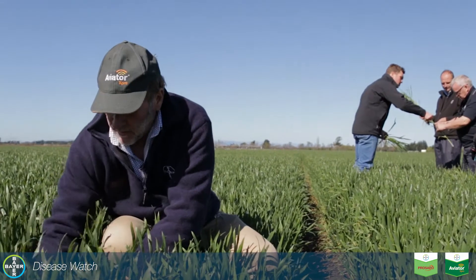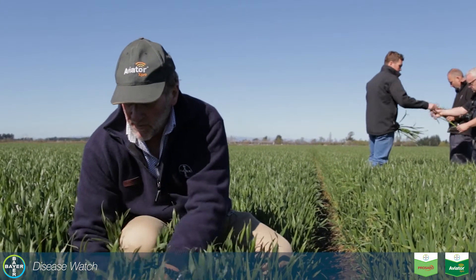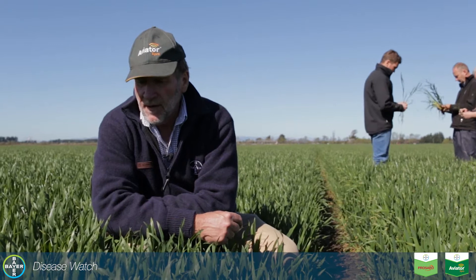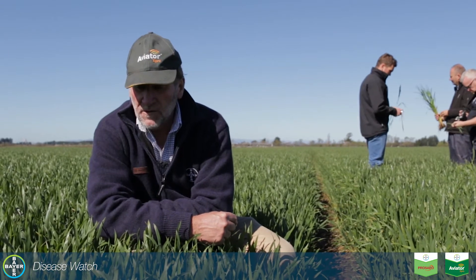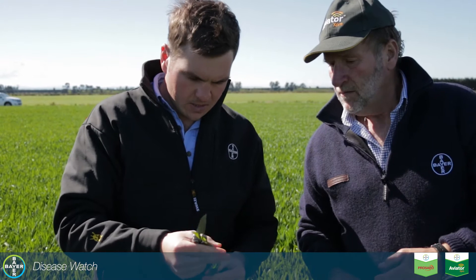On the base of this crop you can see there's been quite a lot of septoria, and it's actually moved up through the crop and we're finding it in the upper leaves. That inoculum will sit there and if we don't control it, it just carries on right through the life of the crop and can be very devastating in terms of yield.